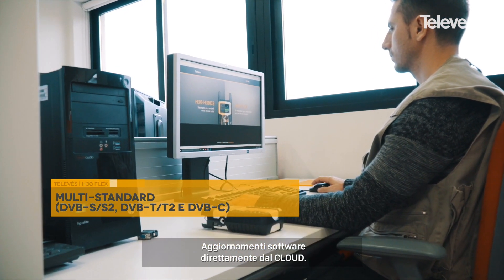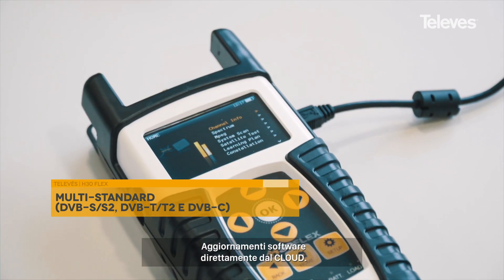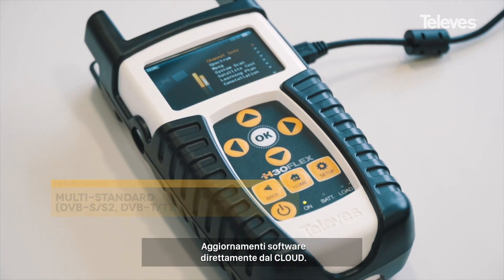Download software licenses at any time for the specific modulation protocol you need. This is an innovative level of customization that allows you to pay only for what you use.